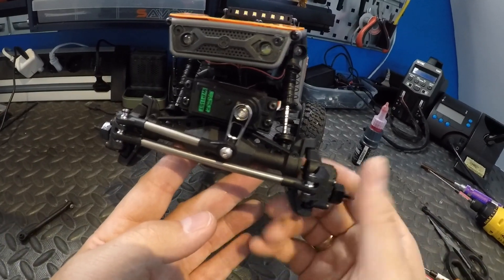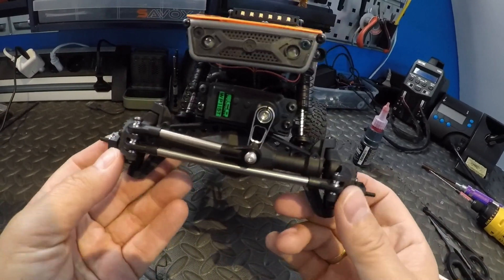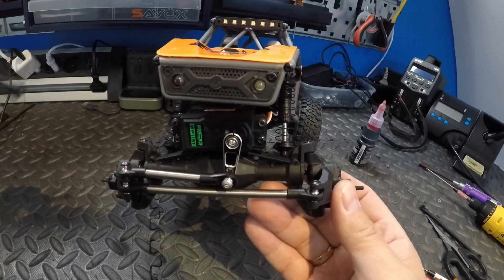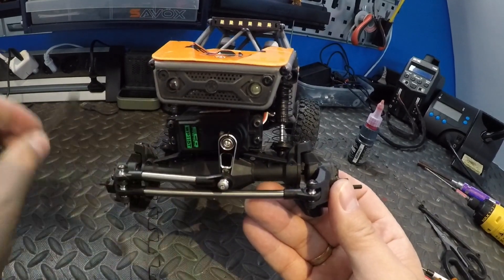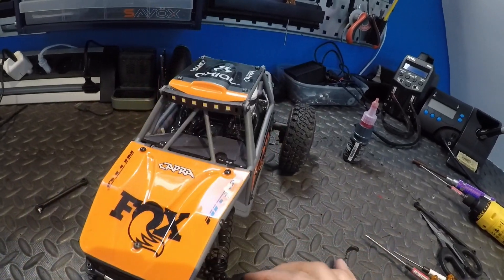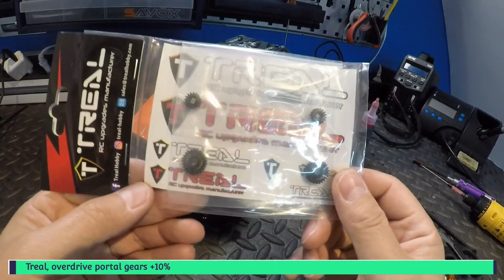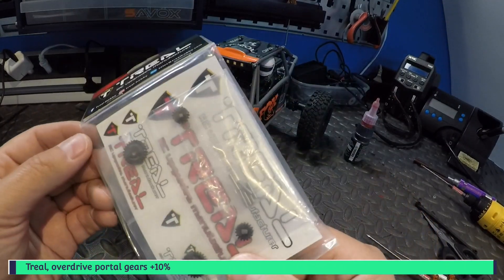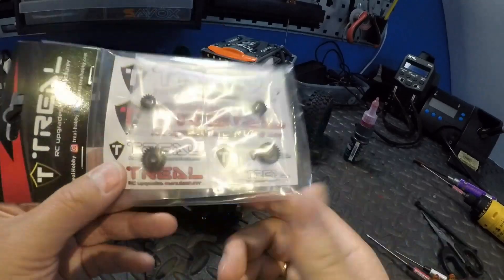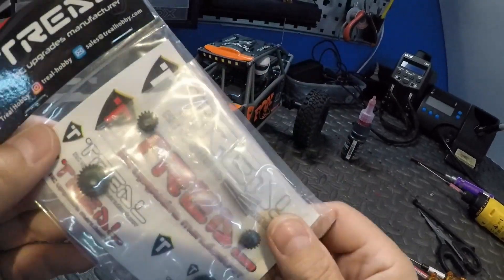I think they look very nice — nice upgrades over the plastic ones. I got this from Trio, and I bought everything from AMain.